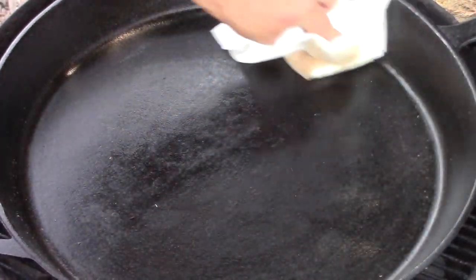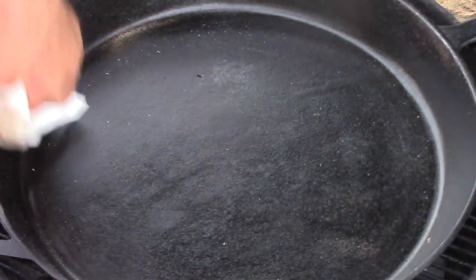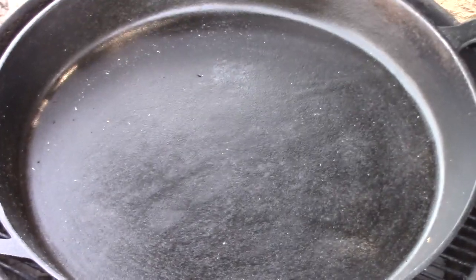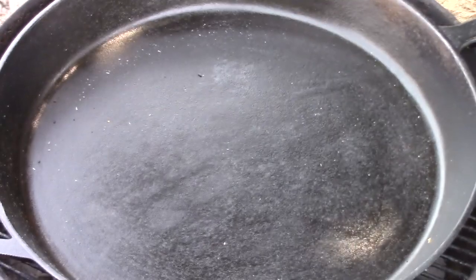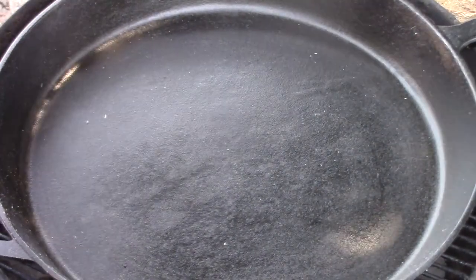Don't gouge it — just wipe it thin. In this case I'm going to wipe this thin, turn it over, and apply a little bit of seasoning to the outside of the skillet, and she's ready for next time.